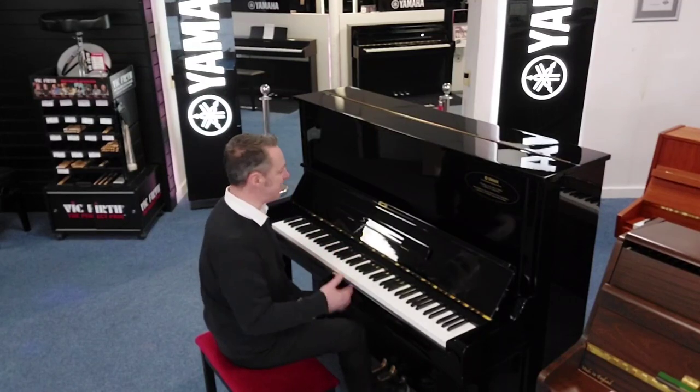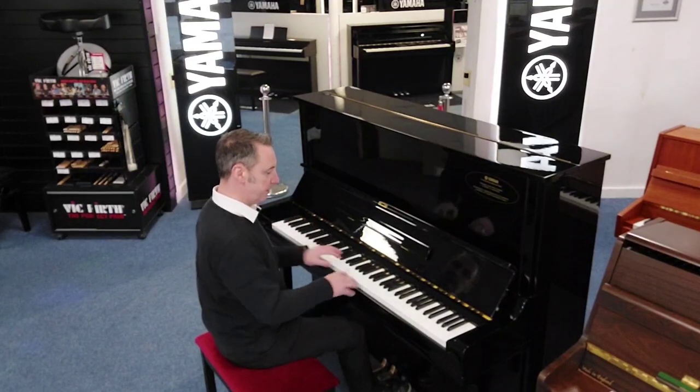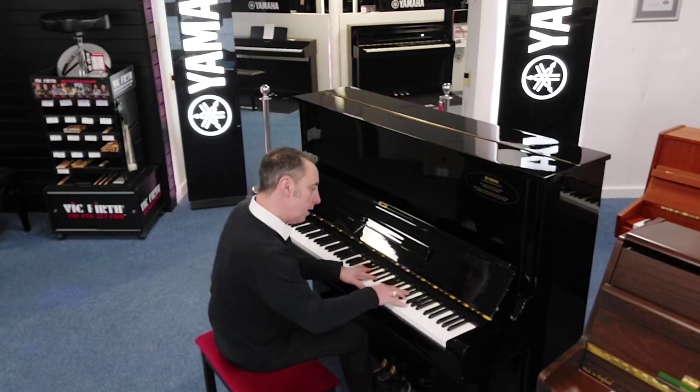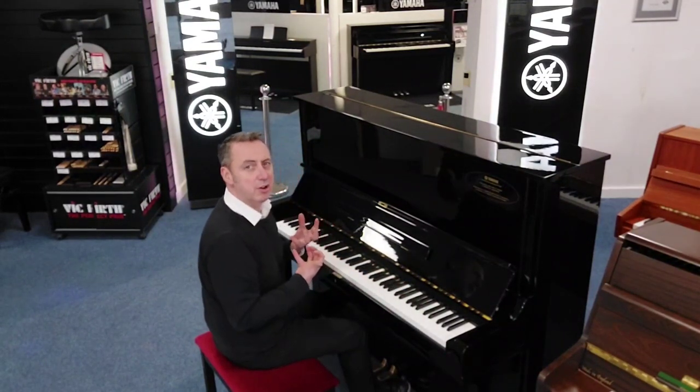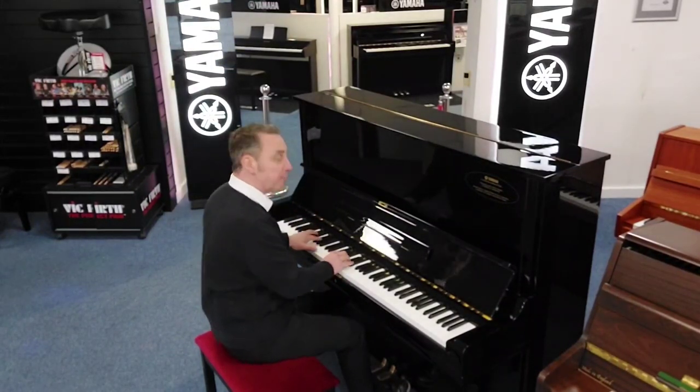It lends itself to any style as well. Lovely depth — just listen to this E-flat. It's got a lovely rich tone, nice depth because it's a lovely tall frame. You can play jazz on it.